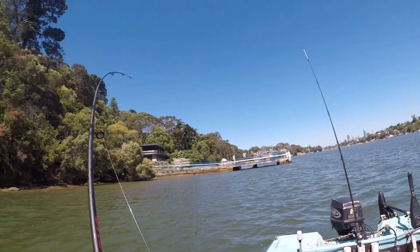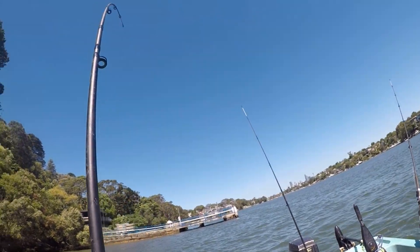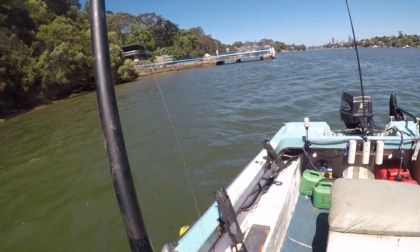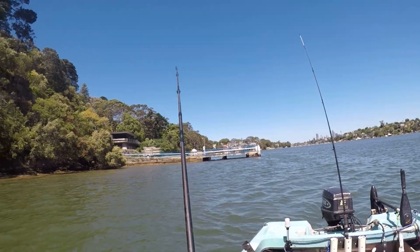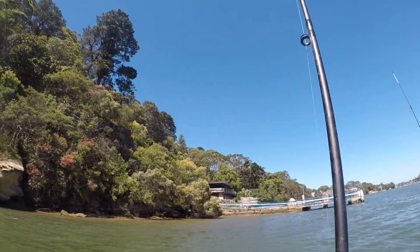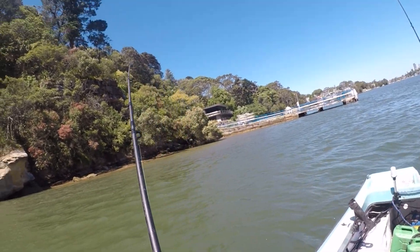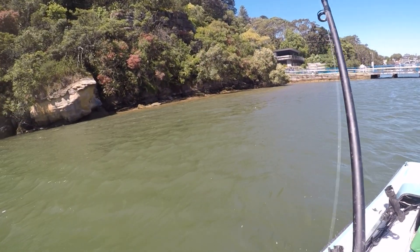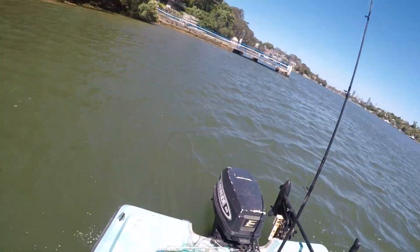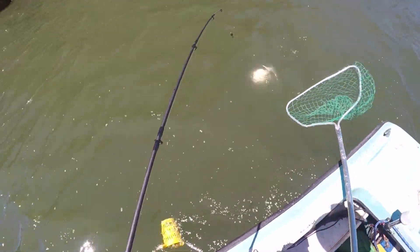Yes! Got you. That's an excellent one. Stay there on the snag. There we go — go back to your fish. Add it to these. They're so long as well. The speaker's fast but it's still nice. A foot long.